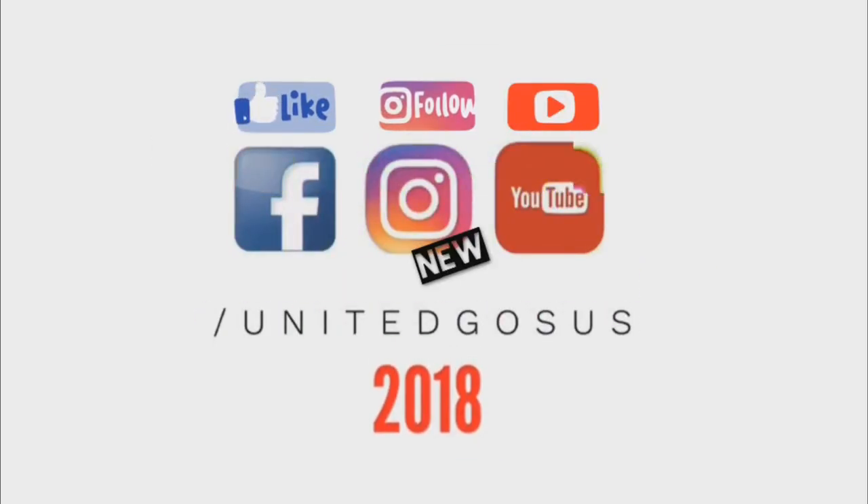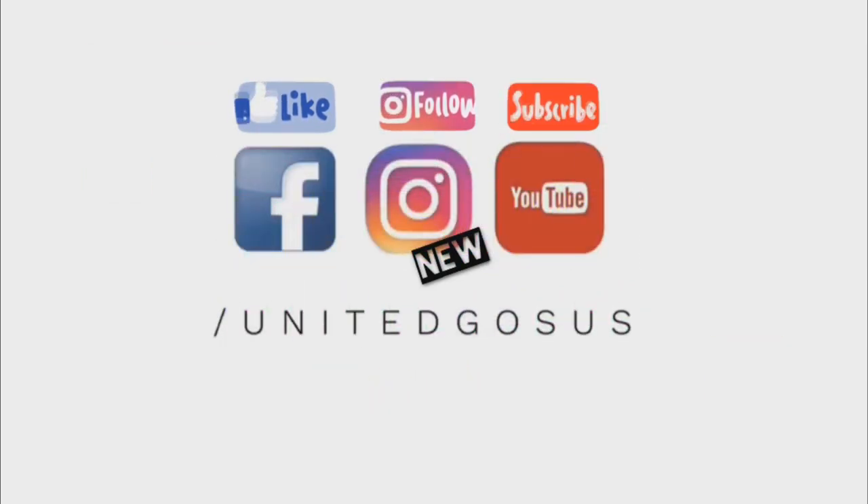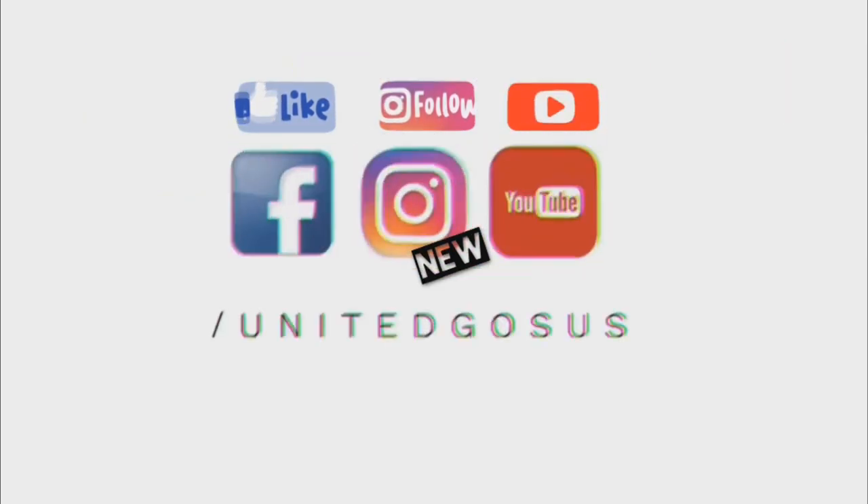Follow the link down below and make sure to check them out. Leave them a like on their social media. Don't forget to check out our other content and stay tuned for more Yu-Gi-Oh content in the future. I'll see you next time!